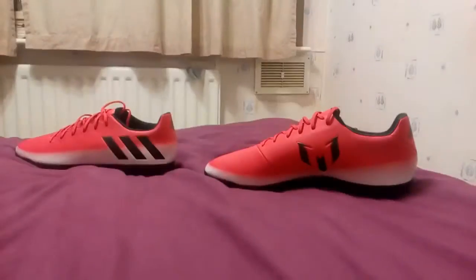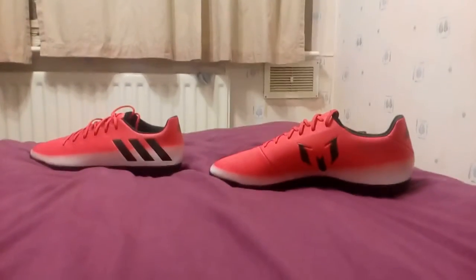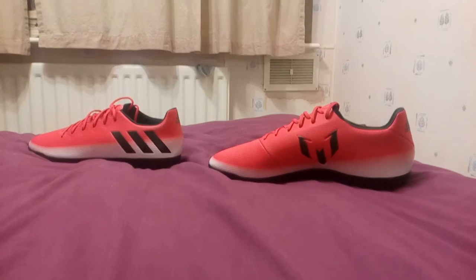So yeah, they are my Messi astroturf 16.3. Leave a like if you do like them, and dislike if you don't like them. So yeah, bye!